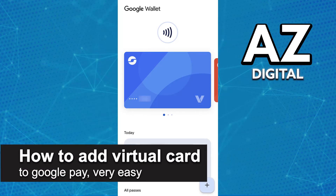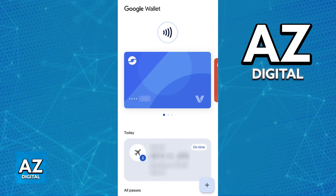In this video, I'm gonna teach you how to add a virtual card to Google Pay. It's a very easy process, so make sure to follow along. Adding a virtual card to Google Pay so you can use it to make contactless or online payments is extremely simple.